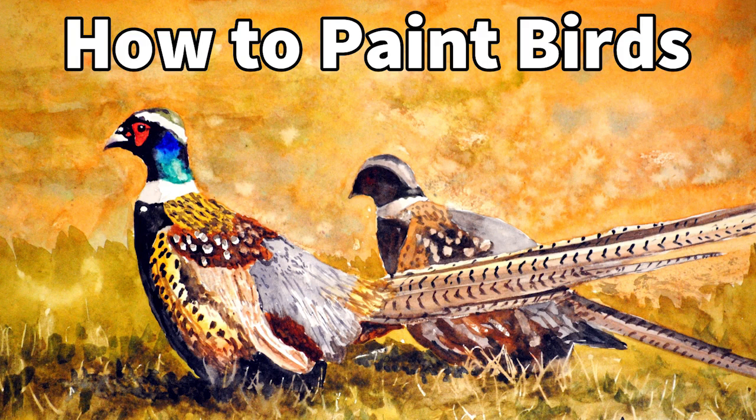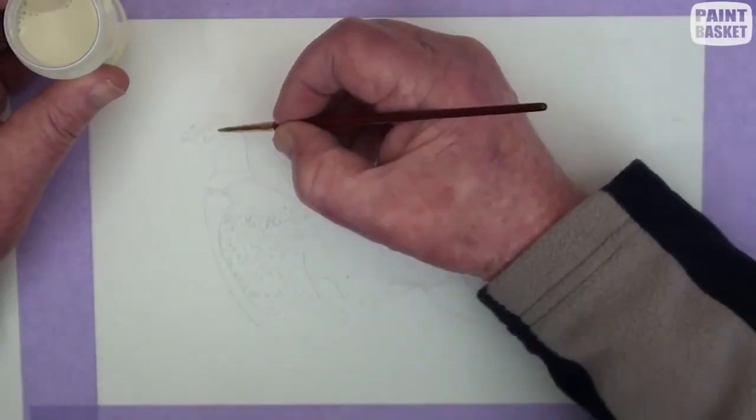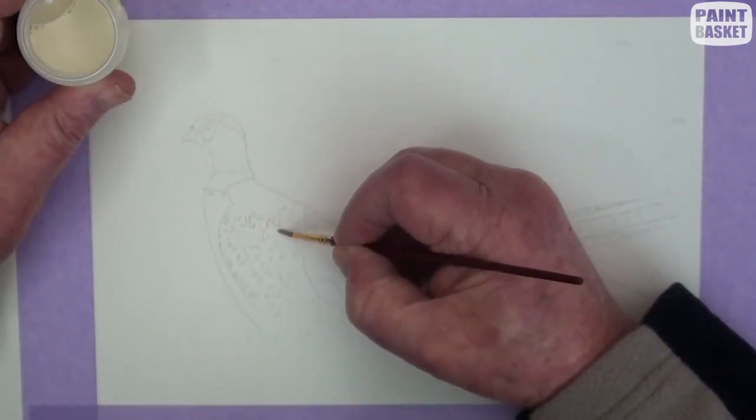In this lesson, we will be painting a beautiful pair of pheasants. In order not to paint into areas we need to keep light, we must first protect them with masking fluid.